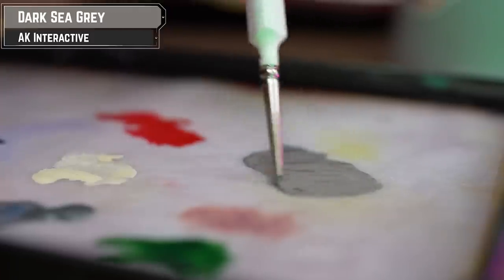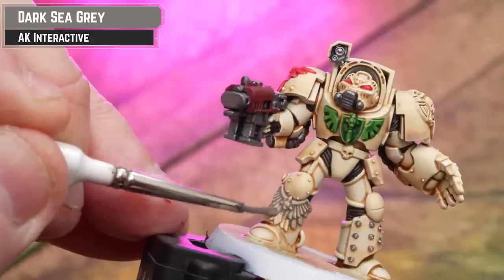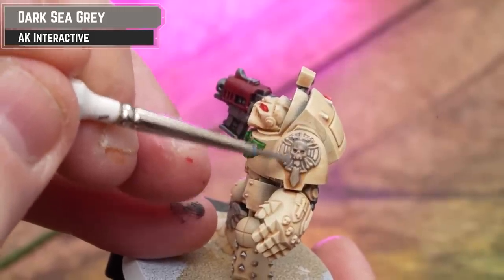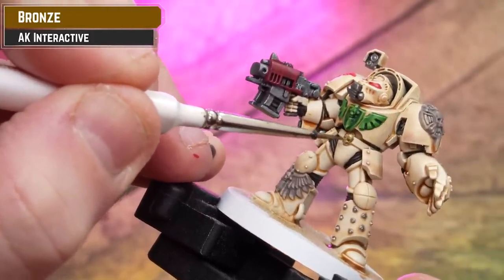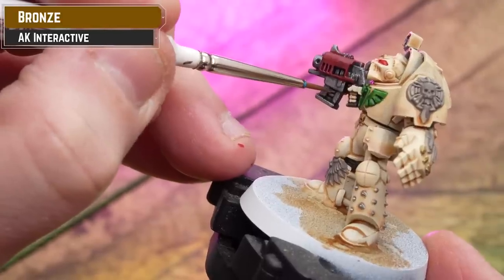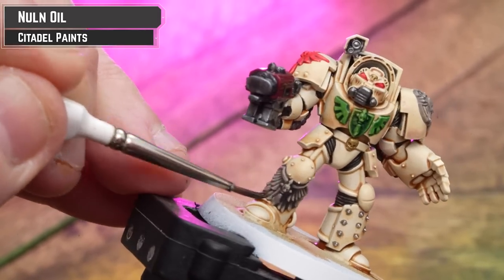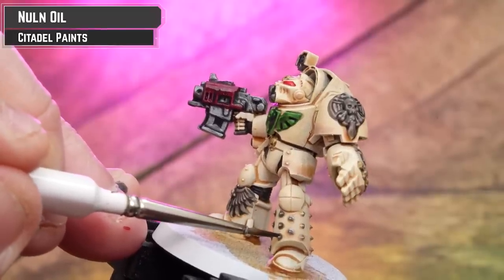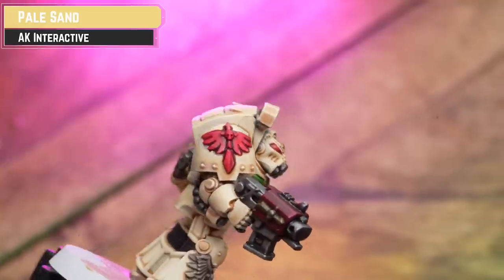Next up we're going to paint the stone or gray details using AK Dark Sea Gray, thinned down about three parts water to one part paint. This acts a bit like a contrast - it gives nice gray effects in the recesses but pulls away to give a highlight, since there's no decent contrast in a nice mid-tone gray right now. Then use AK Bronze for all the gold details like belt buckles, skulls on the knuckles, and any bullets. After that, shade all the details except the bone with Norn Oil. Don't worry if you get any on the bone - we'll tidy that up with some Pale Sand. Just work your way around the model, tightening up any areas you've splodged with red, green, or black using Pale Sand.